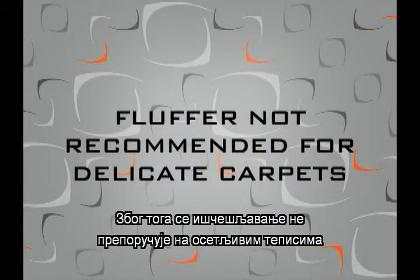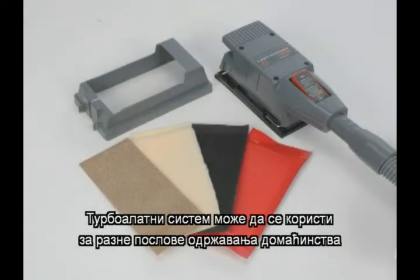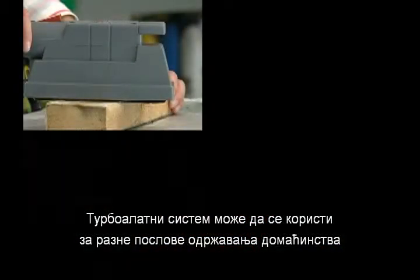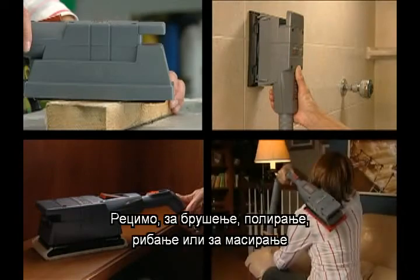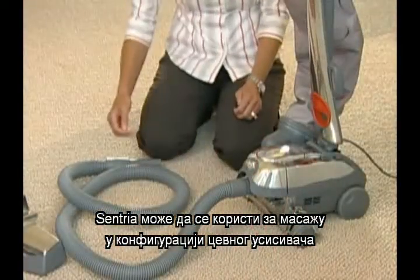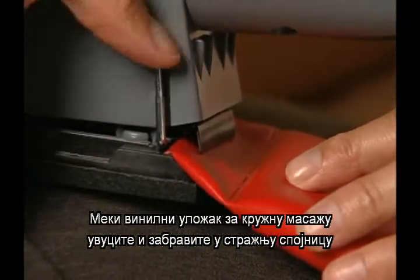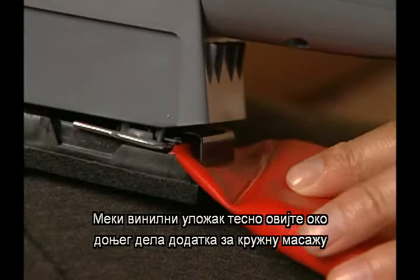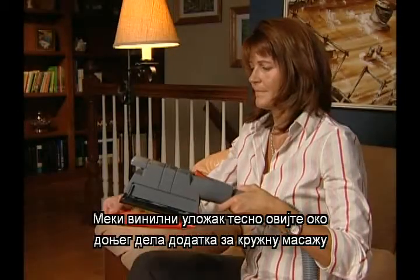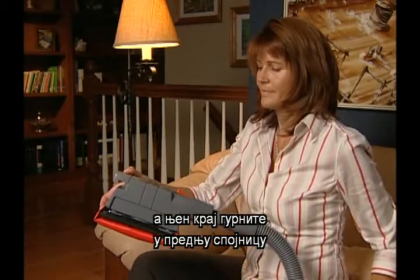For that reason, use of the carpet fluffer is not recommended for delicate carpets. The turbo accessory system can be used for a wide variety of household jobs. It's a sander, a buffing unit, a scouring unit, and a massage unit. To use the turbo accessory massage unit, the Centria should be in the canister mode. Slide the soft vinyl pad into the back clamp and lock the clamp lever. Tightly wrap the soft vinyl pad around the bottom of the turbo accessory pad and tuck the end into the front clamp.